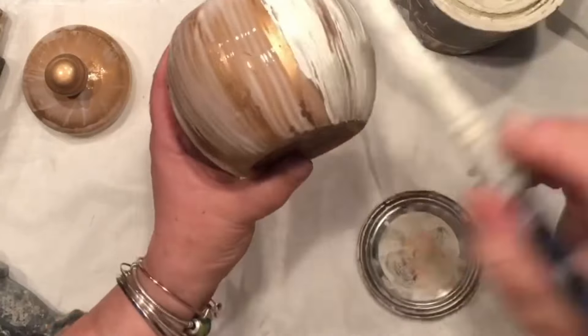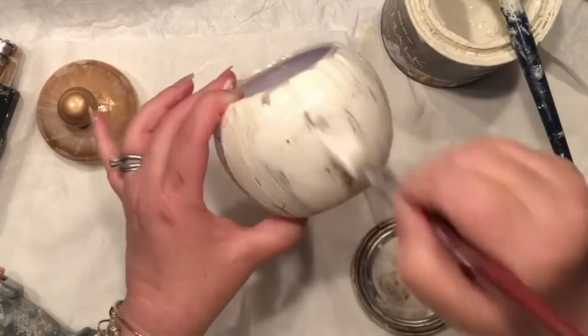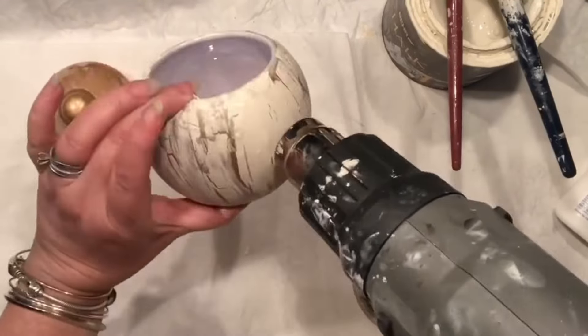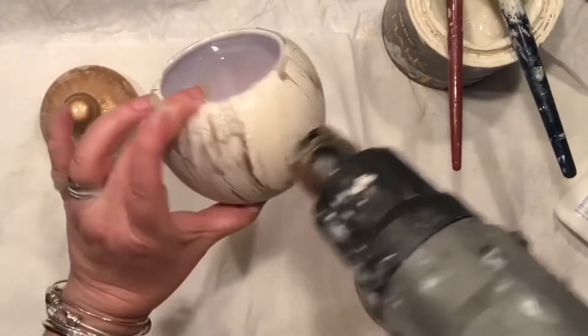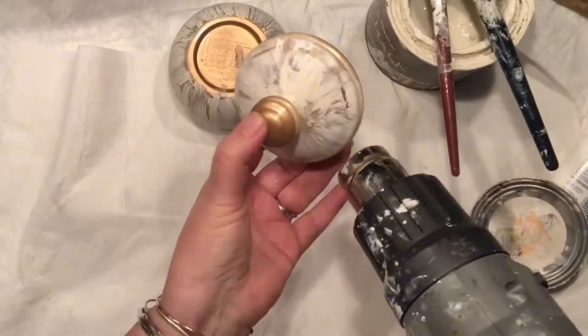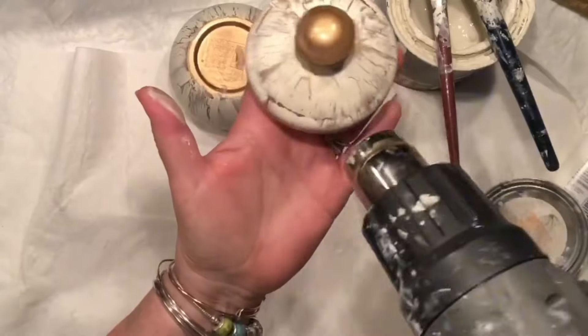You can see the crackle is coming up beautifully. The more glue you add, the bigger the crackle you're going to have. Another trick for a successful crackle effect: make sure that you are painting in one stroke, in one direction. As you can see, I am super successful!